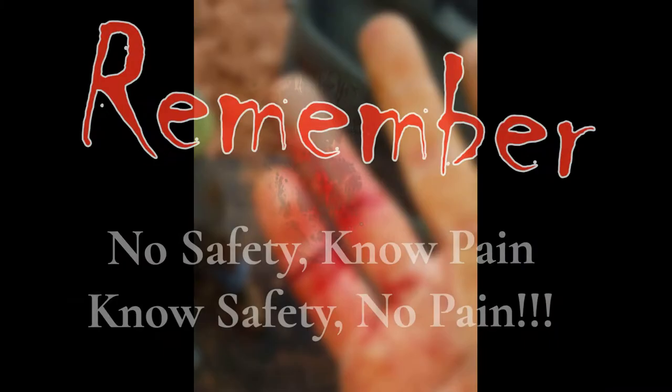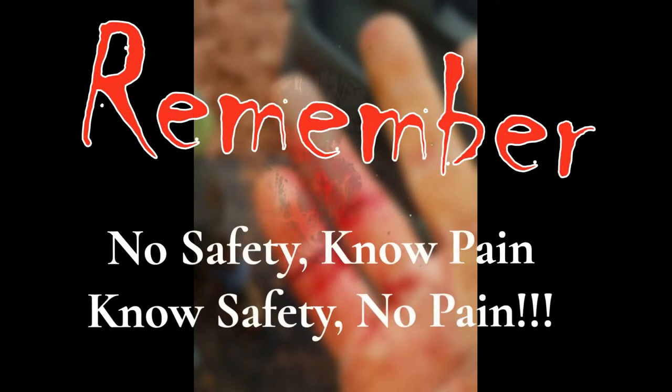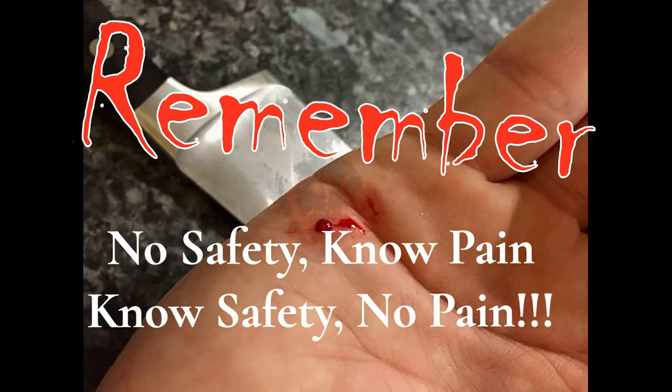We are going to go through the important do's and don'ts first — while you still have all your fingers, please subscribe, like, and share to support our charity. Thank you.